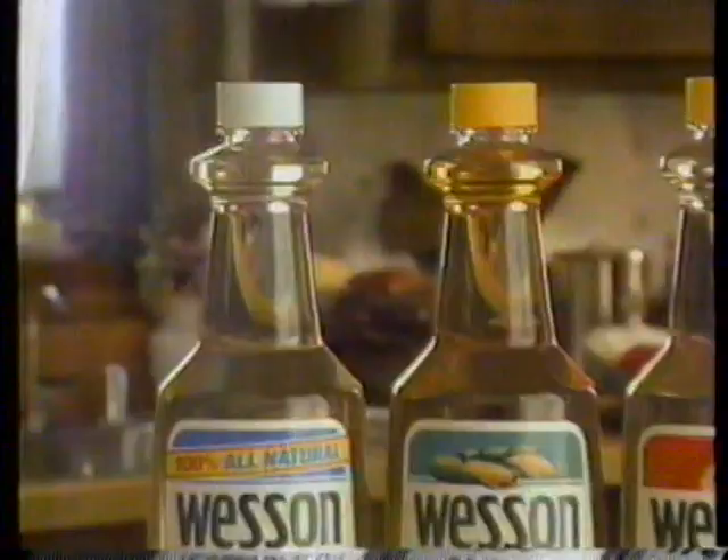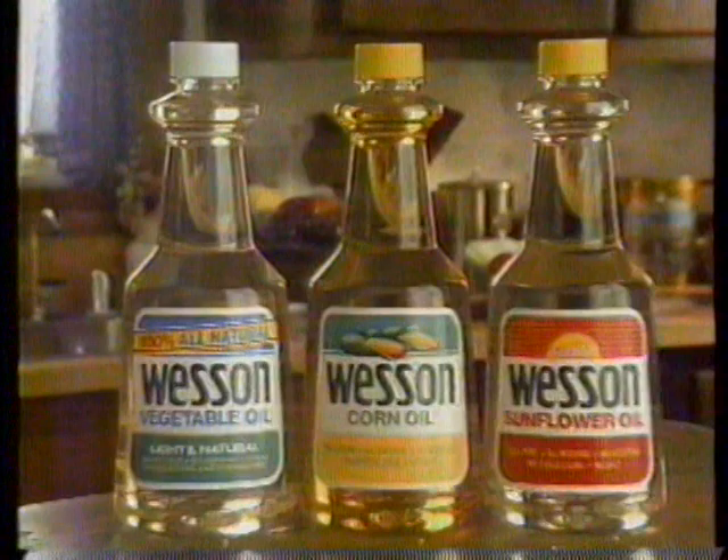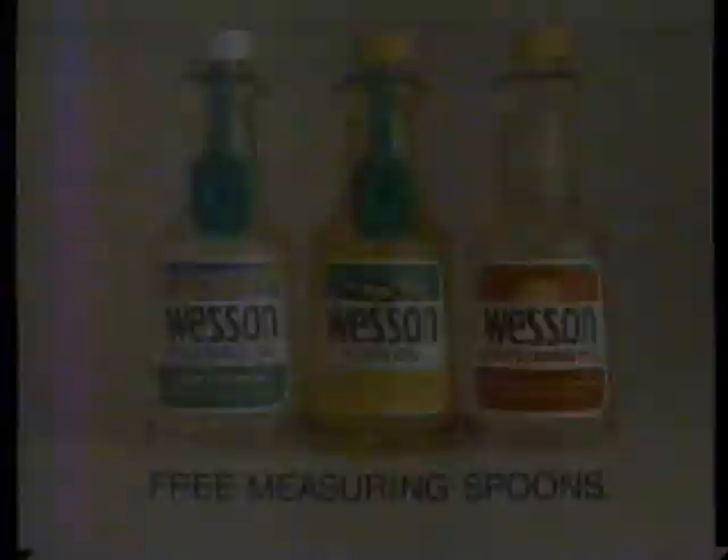America's cooking with all-natural Wesson. Vegetable, corn, and sunflower oils. With every bite you know you're frying right.